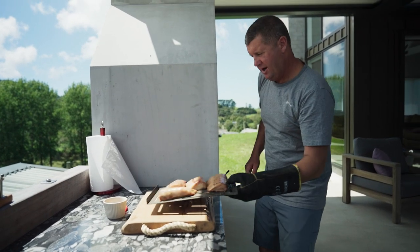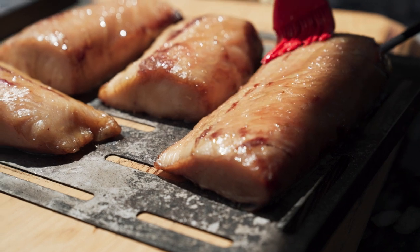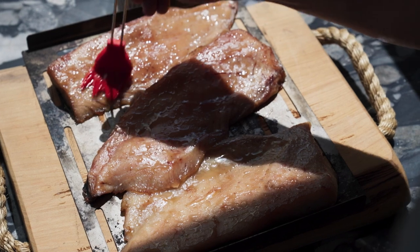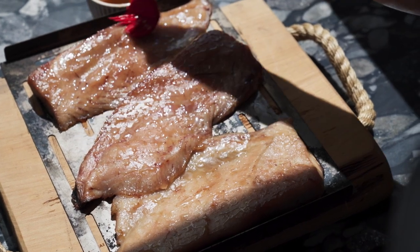About half an hour to go, I like to put a maple syrup glaze on it. That gives a bit of sweetness and also puts a beautiful golden colour on the fillets as well.